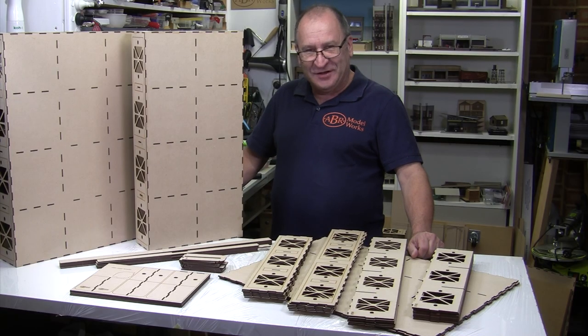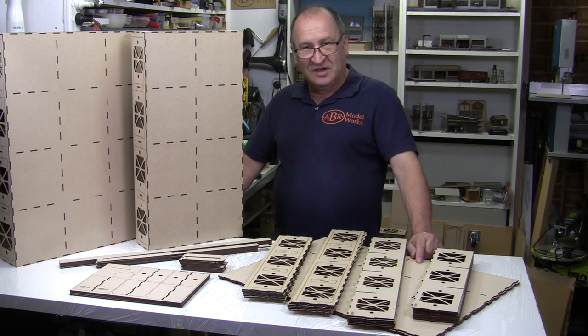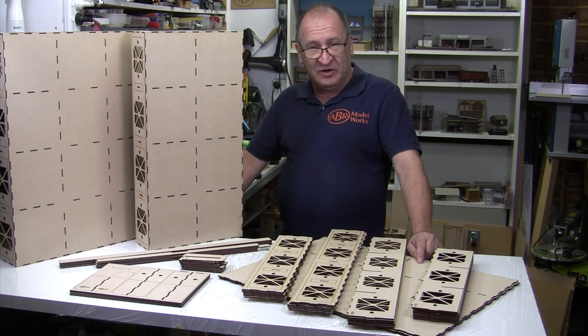Hi modelers, it's Chris, the modeler at AVR Modelworks. This video is the first of our new vlog series building AVR lines. These videos will also include how-to's on building with and using our products. In this video we're going to start with building our first baseboard, which is going to be used to show off some of our building kits and some of our 3D scenic parts.